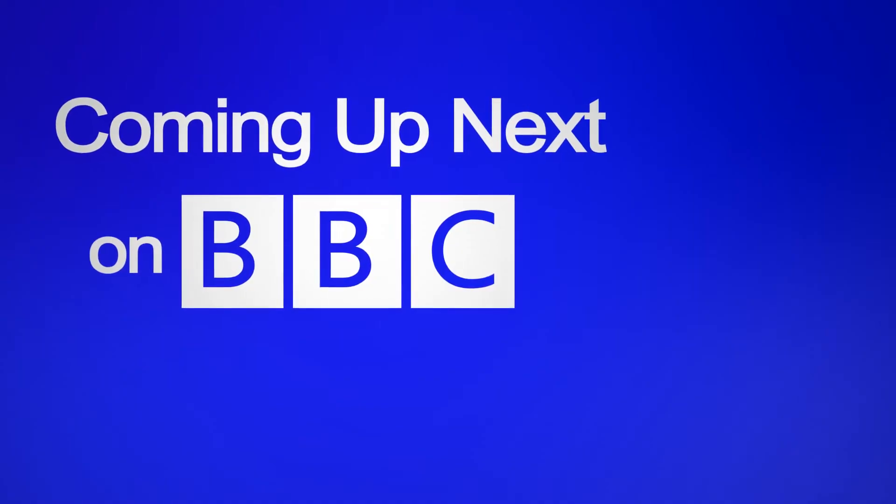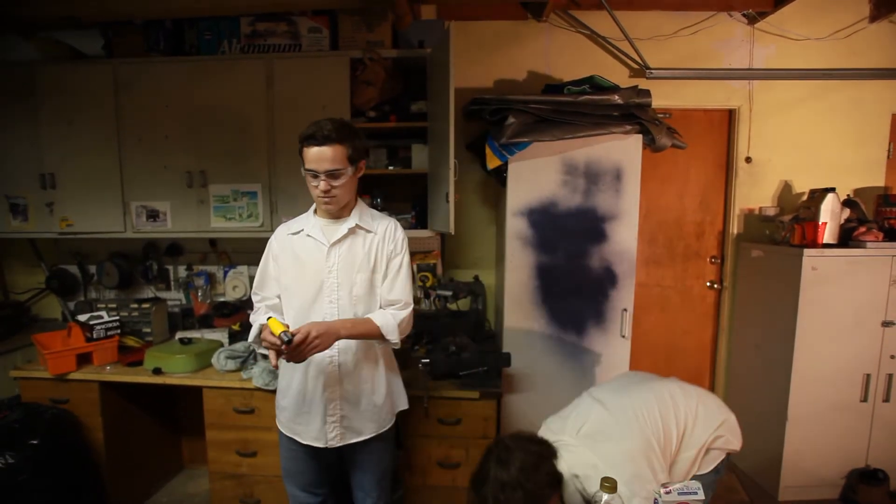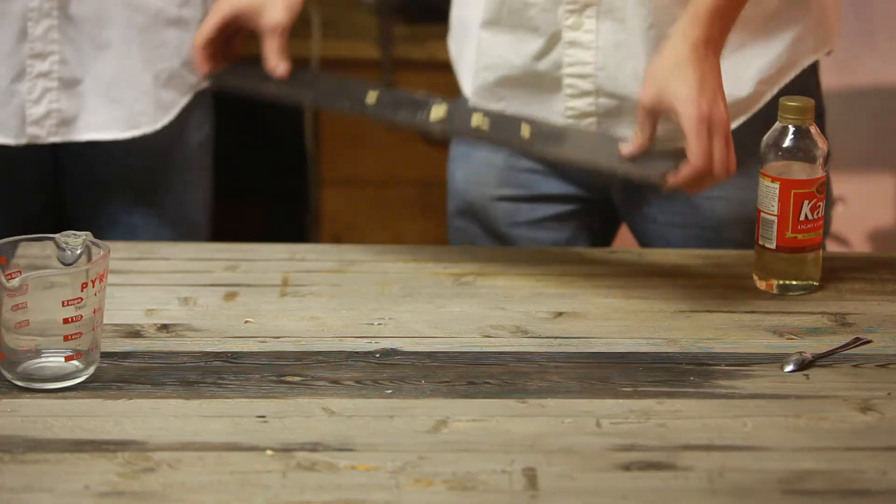Coming up next on BBC: Walking Tits. And welcome back. Because our camera crew is so competent at their jobs, we've prepared a sample since we ran out of time. Here's the final product.